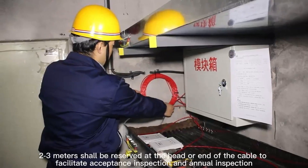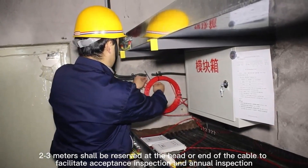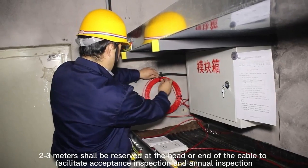2 to 3 meters shall be reserved at the head or end of the cable to facilitate acceptance inspection and annual inspection.